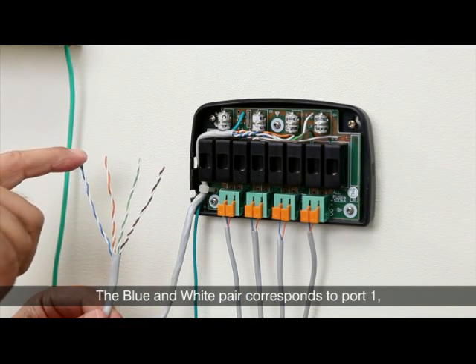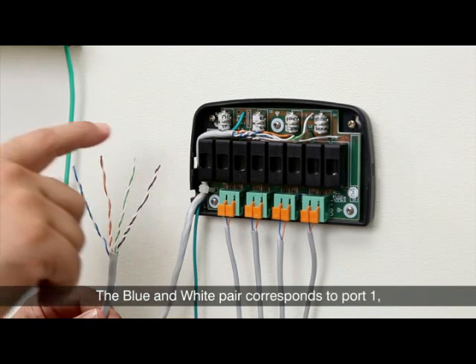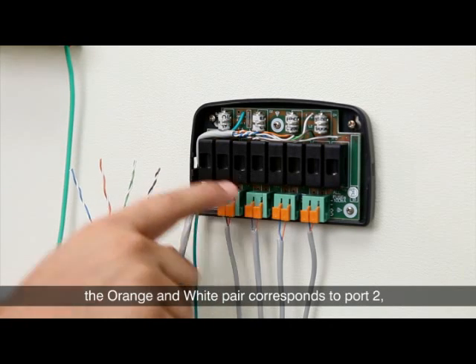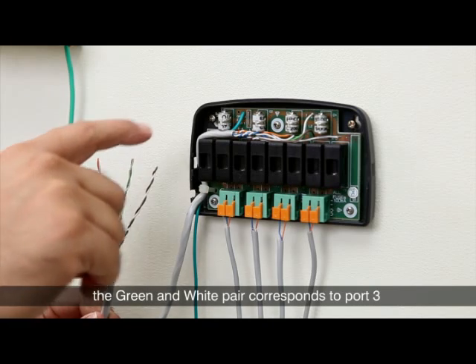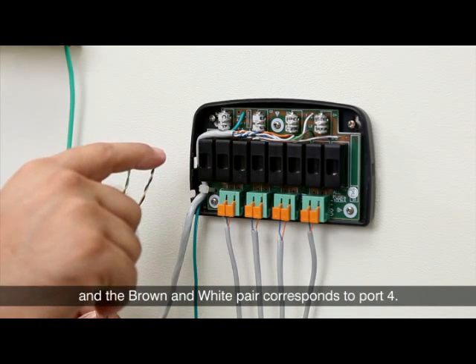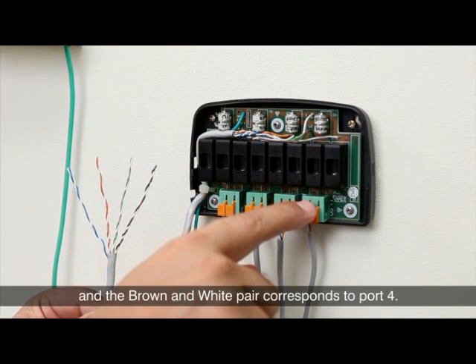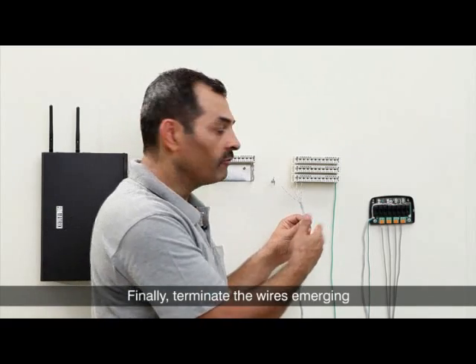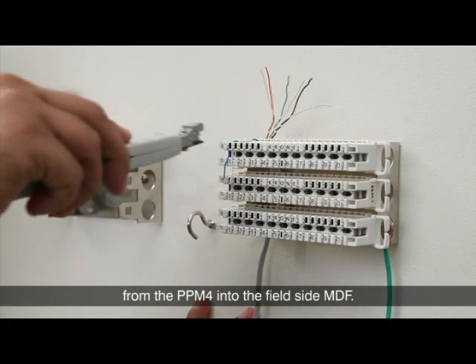The blue and white pair correspond to port 1, the orange and white pair to port 2, the green and white pair to port 3, and the brown and white pair to port 4. Finally, terminate the wires emerging from the PPM4 into the field side MDF.